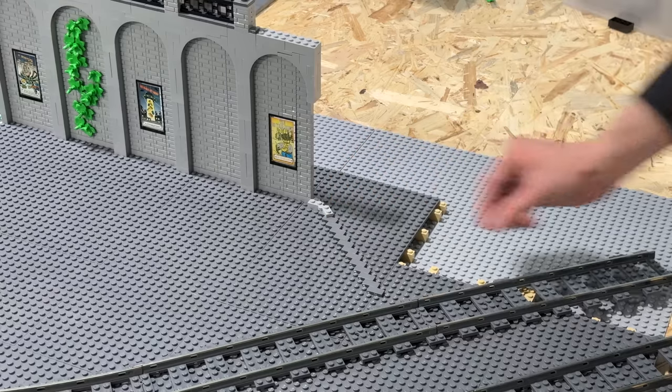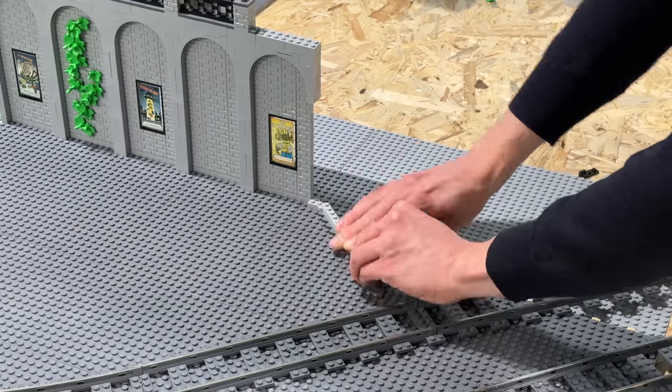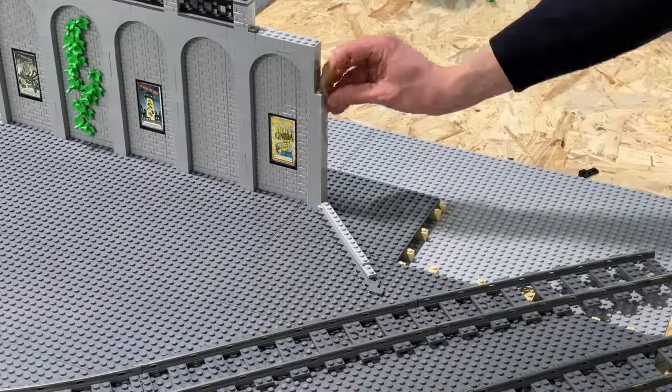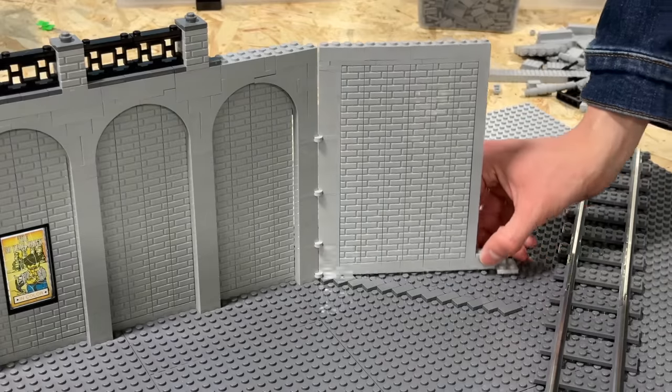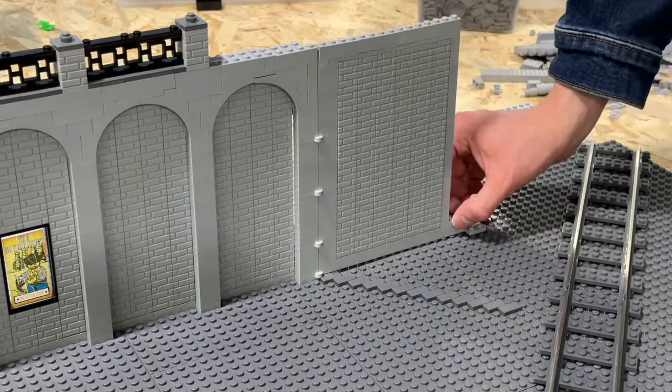After having added three more hinges in order to add stability and the rest of the wall, you can see this entire section of the wall which can now be turned to whichever angle is needed.